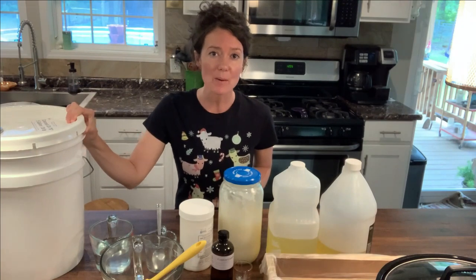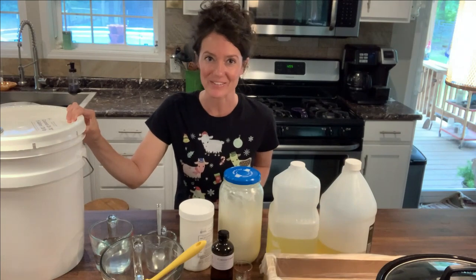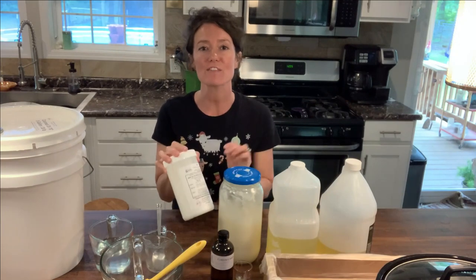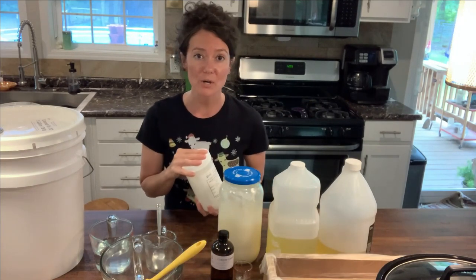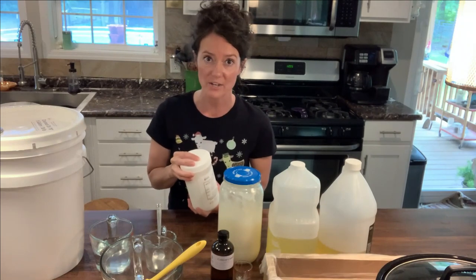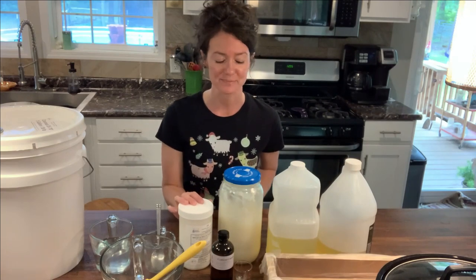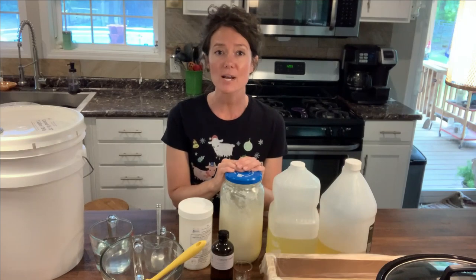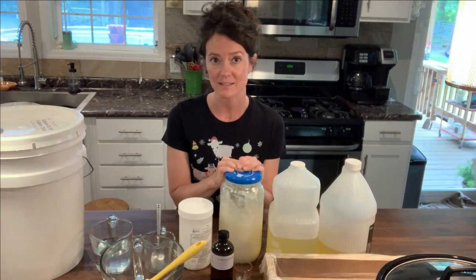This is my five gallon bucket of coconut oil — yes, I use a lot of coconut oil. Next is the lye and lard that I use. Lye can be very dangerous; use with caution. It can leave chemical burns on your skin and can even burn your eyes when you are mixing it with water. It'd probably be smart to use gloves and goggles. Next is the lard I use — my mom and I rendered this lard from some hogs that my husband raised.